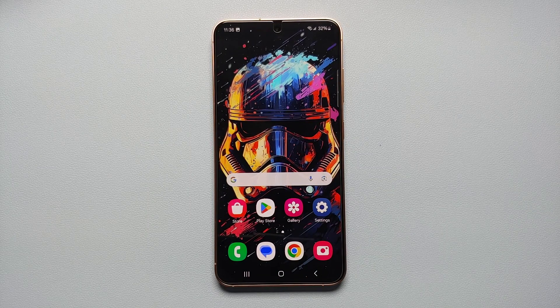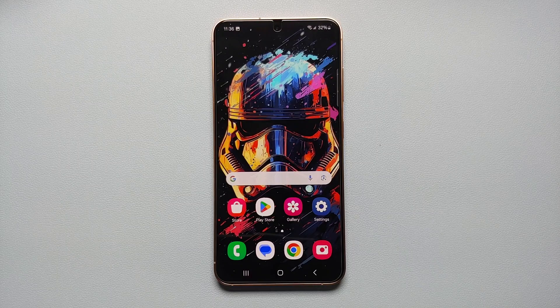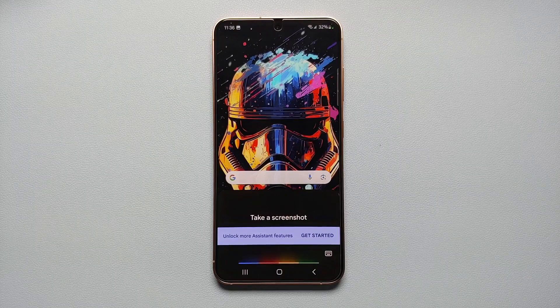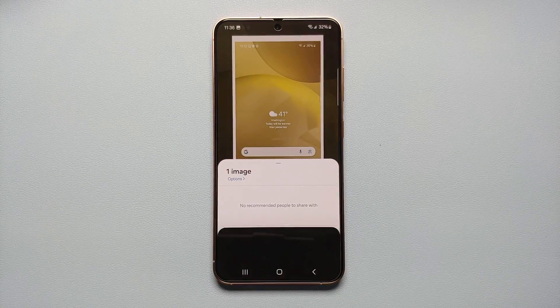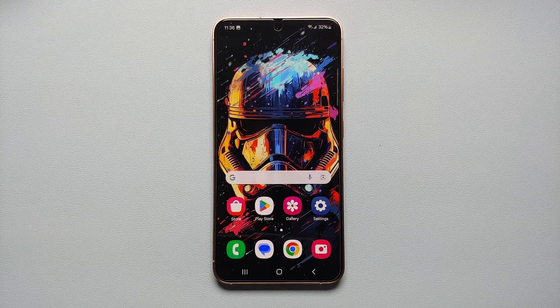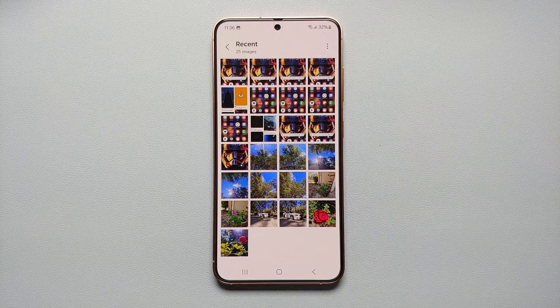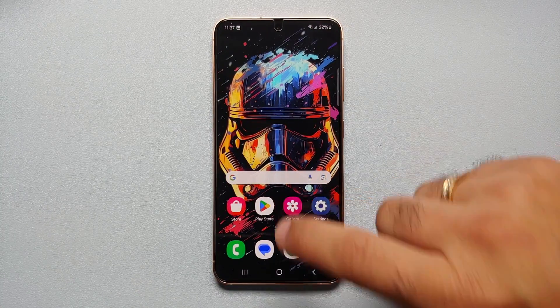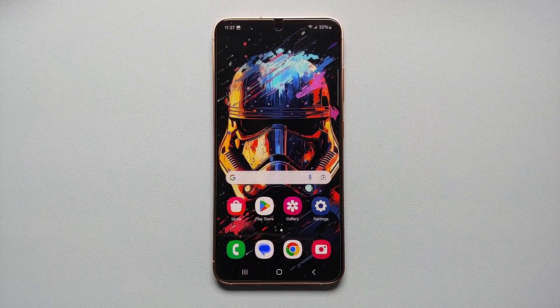Our last and seventh way is to ask Google Assistant to do it. Swipe from either the bottom right or bottom left edge to invoke Google Assistant, then say 'Take a screenshot' — and there it is, screenshot taken, and it also opens the Quick Share menu. The only downside is that screenshots taken with Google Assistant will not be saved in your Gallery, unlike all six other methods which do save to the Gallery.